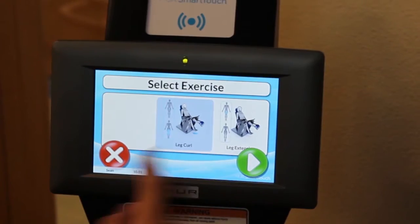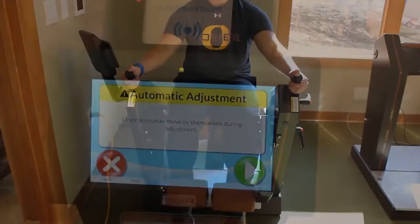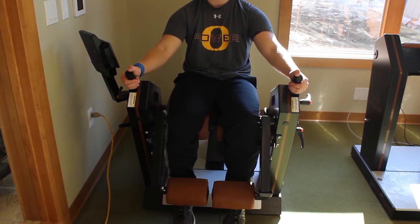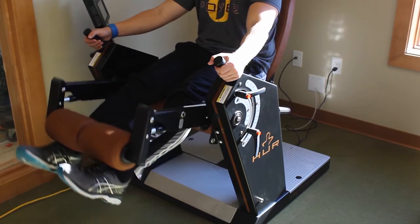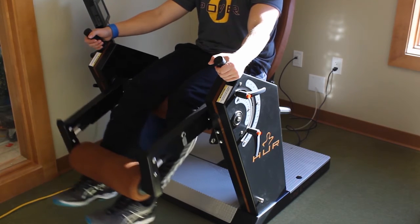To switch to the leg extension motion, re-scan your bracelet or tap the bottom button and select the leg extension motion. Begin this motion by putting your legs under the padding and extend your legs by pushing up on the levers. This machine targets your lower body muscle group.